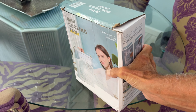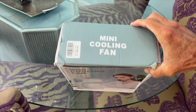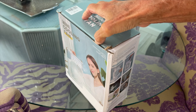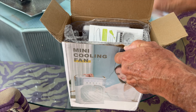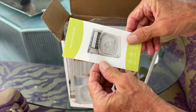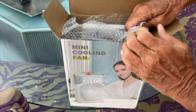I just got this in the mail and you can see it's all smashed up. It's a mini cooling fan which everybody has seen on TikTok. This box is damaged so let's go ahead and open it up and see what we got. This is the top — USB to USB-C, some instructions, and then this looks like handles. Let's get it out of there.